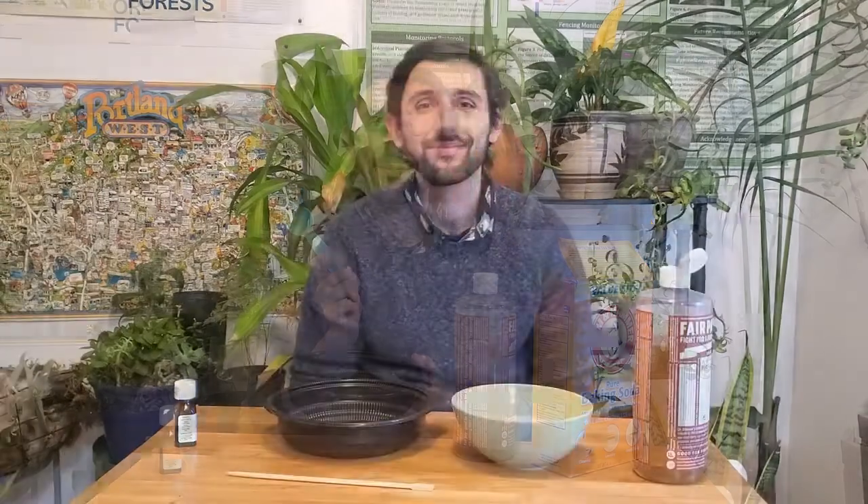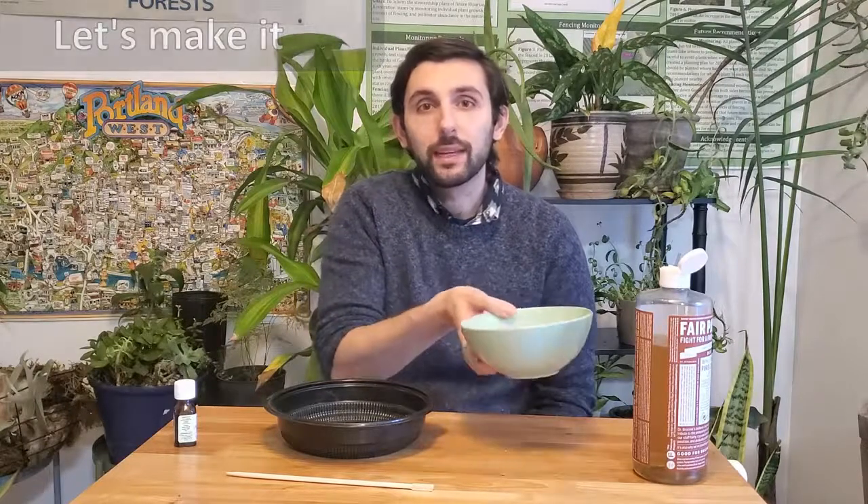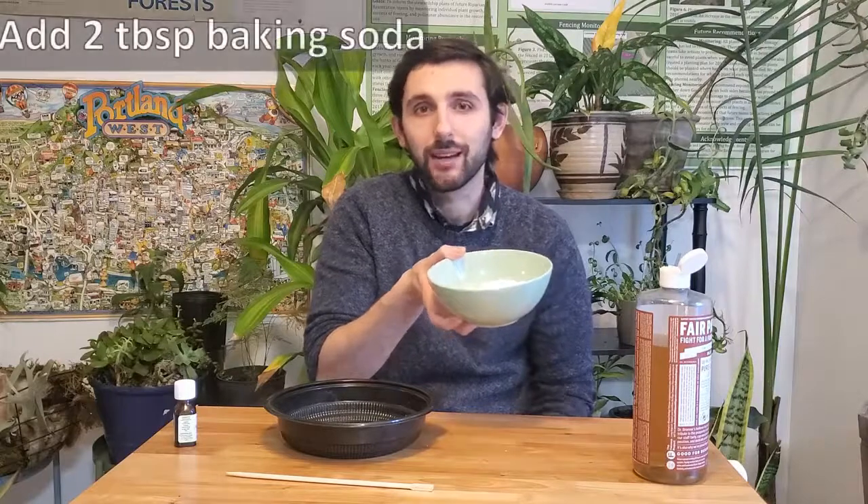And then to mix your ingredients, you'll need some sort of vessel — I'm just using Tupperware that I have at home. And if you're someone who likes measurements, get your tablespoon ready. So let's mix everything together. What we'll need is two tablespoons of baking soda — I've poured it out here to make it a bit easier, so I'll measure that out.